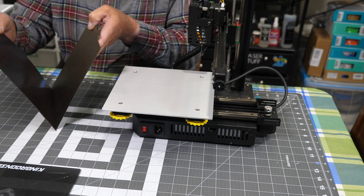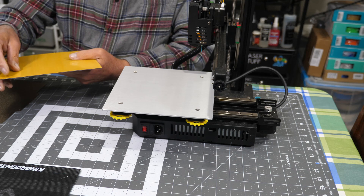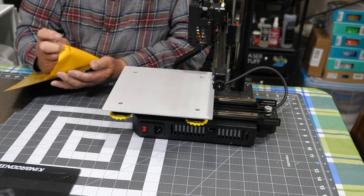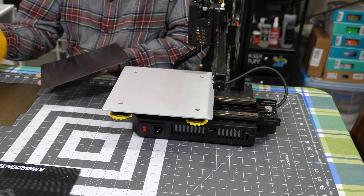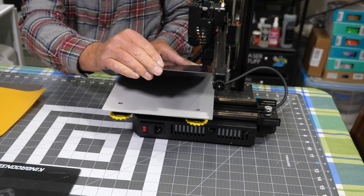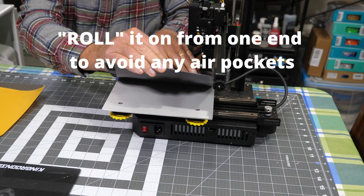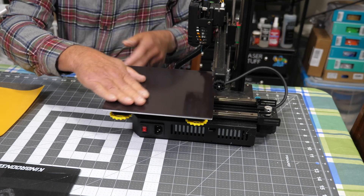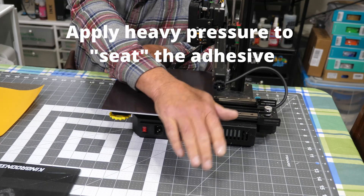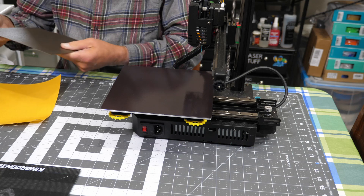This PEI plate is double-sided, so you can use either side of it. This is a magnet sheet and it has a protective paper on the back. I need to peel that off and then place it on my bed, trying not to touch the adhesive with my fingers. Next, make sure I get it square on here. So that wasn't so tough — I'll set my sheet on here.